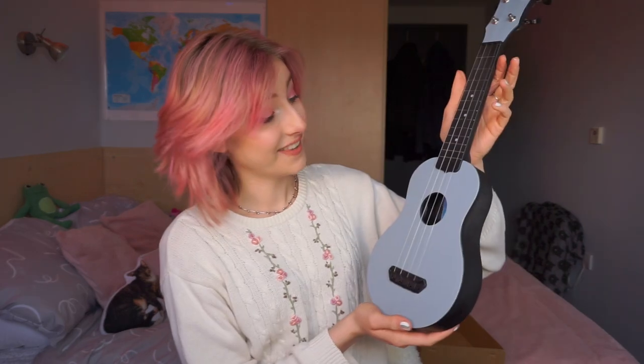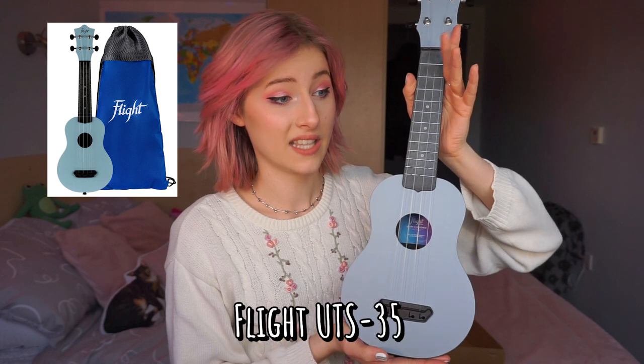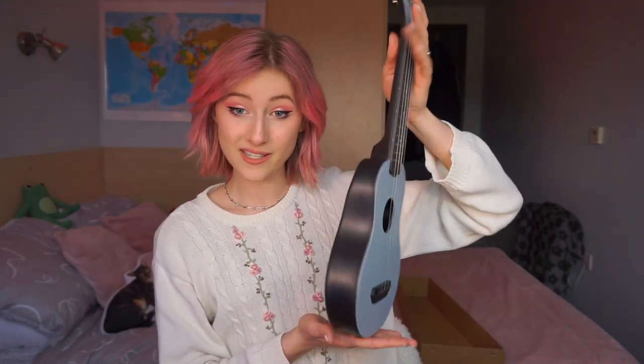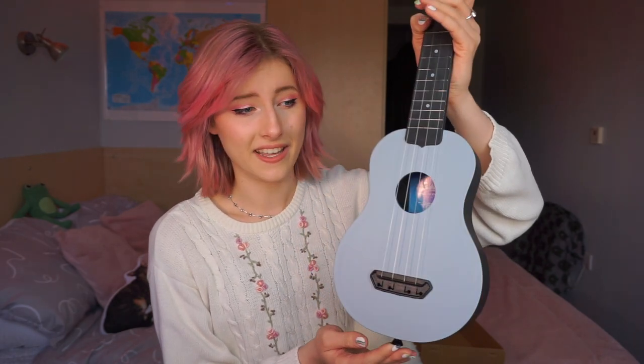So here it is. That is a really lovely colour — I love it. It's blue. This is the Flight UTS 35 Ether Ultra Travel Ukulele. It's a soprano-sized uke. On their website they have different colour and design variations to choose from — from what I can currently see, there are about 19 different designs you can choose from. I chose this one. It's described as a teal colour, but it's quite a dusky blue — a dusky light blue. I really like it.